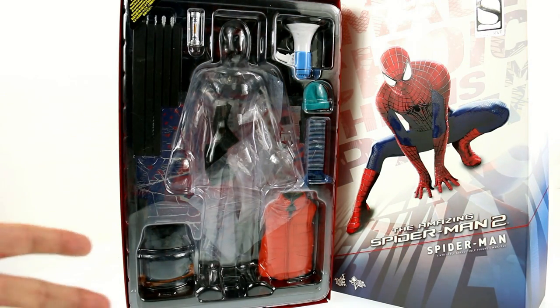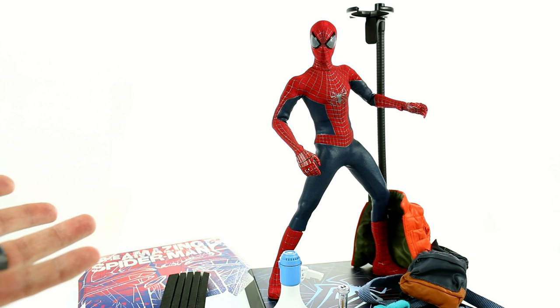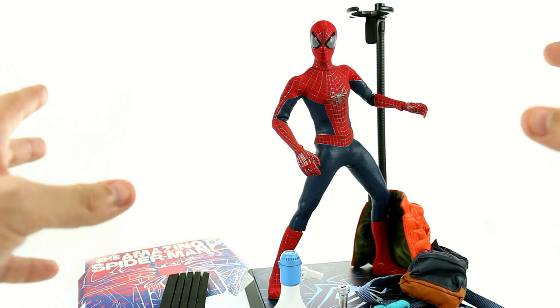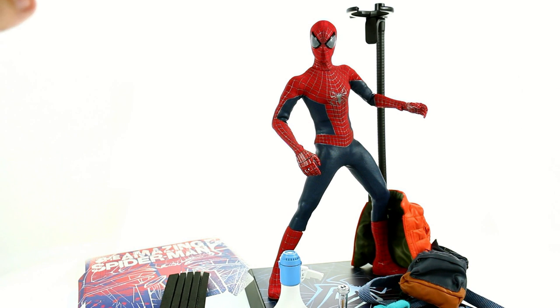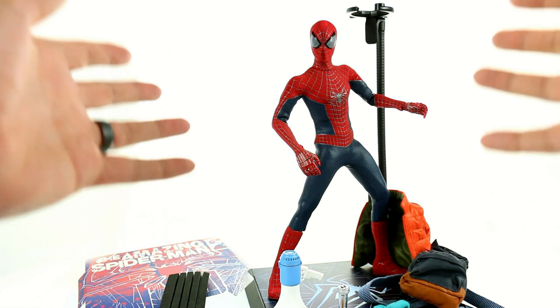That's about it for the packaging, so without further ado let's get him open and see how cool he actually is. Here we have Spider-Man from The Amazing Spider-Man 2 opened up and out of his packaging, and I am really pretty impressed with this. I didn't have too much of a problem with the first one — I'll bring him in for a comparison in a little bit. A lot of people really didn't like the suit from the first film; I liked it. I thought it was kind of an updated homage to the original.